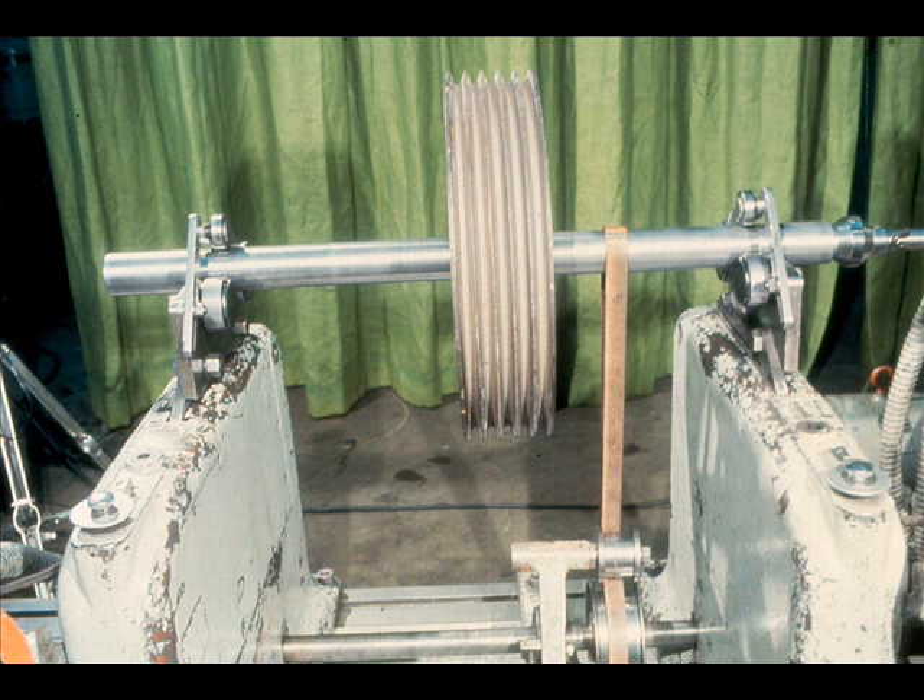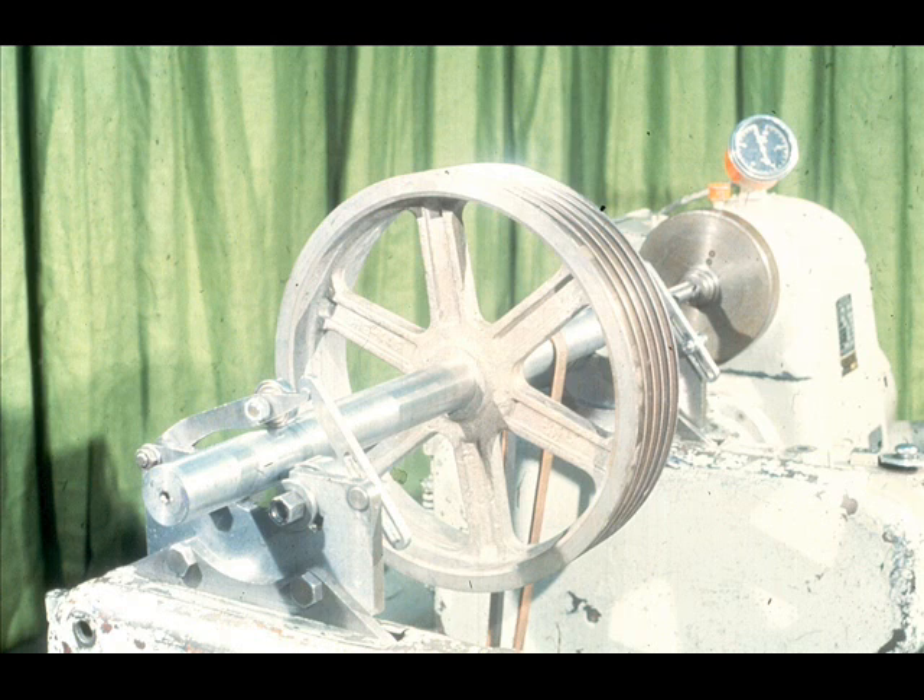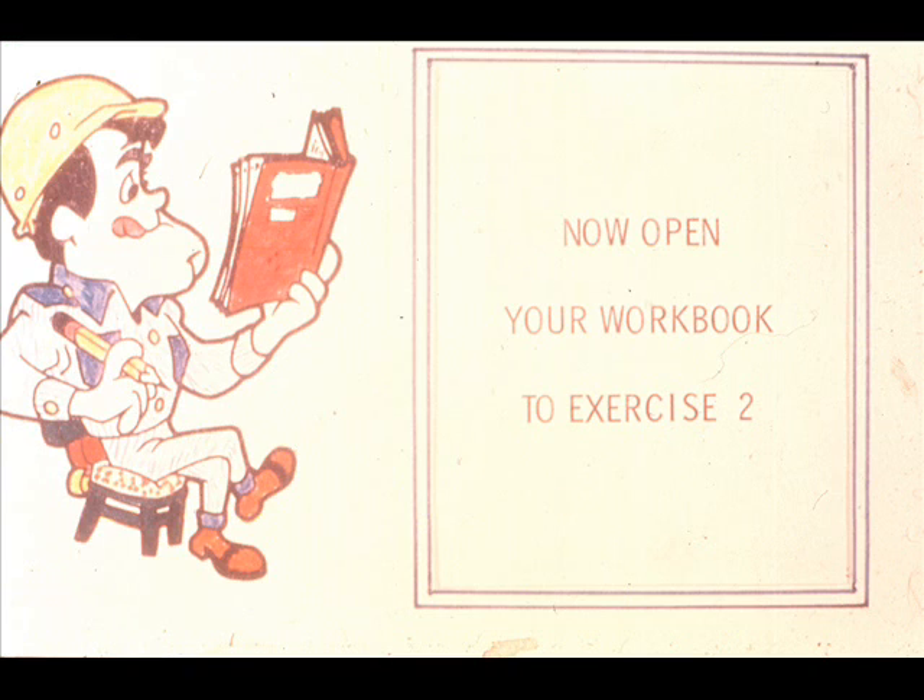During this segment we have familiarized you with the vibration analyzer which will be used throughout the remainder of this training module. We will go into more detail in the next segment showing you how it is used and when. We have also prepared the rotating assembly which will be used. The next step will be the actual operation of dynamic balancing. But first, complete the questions in exercise number two of your workbook.